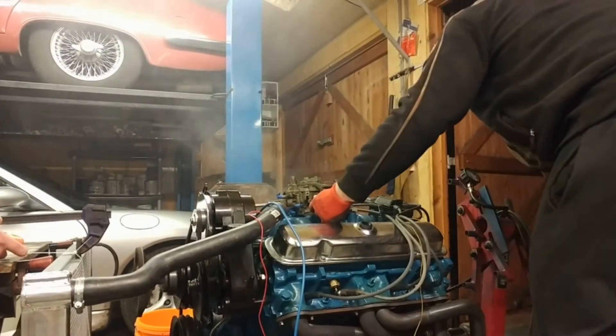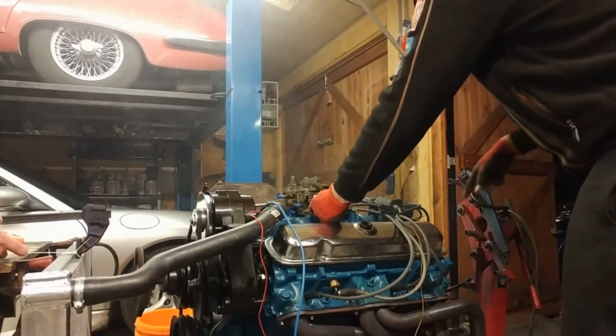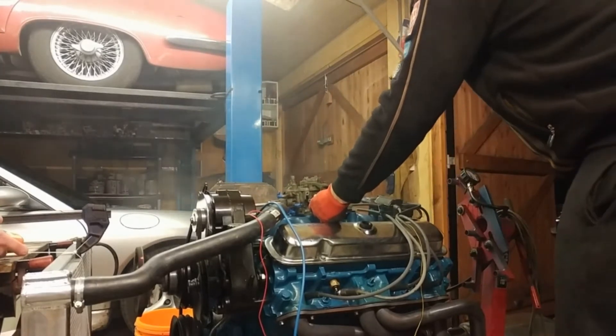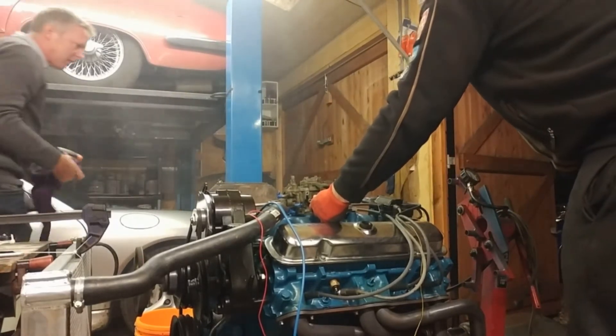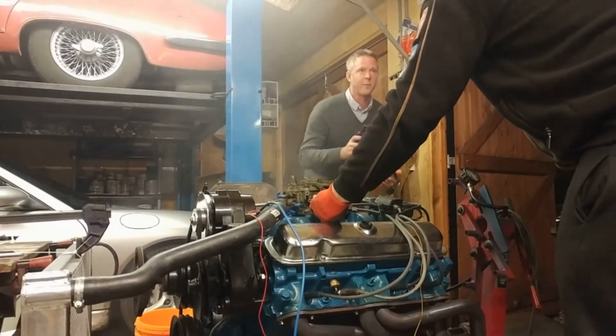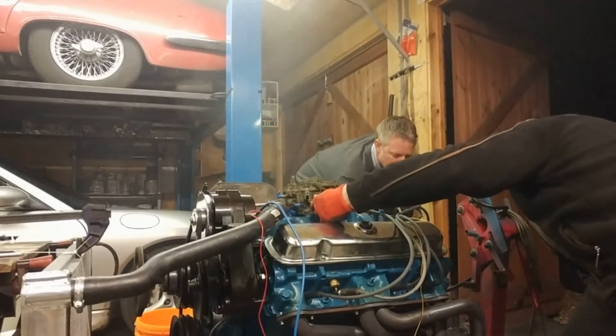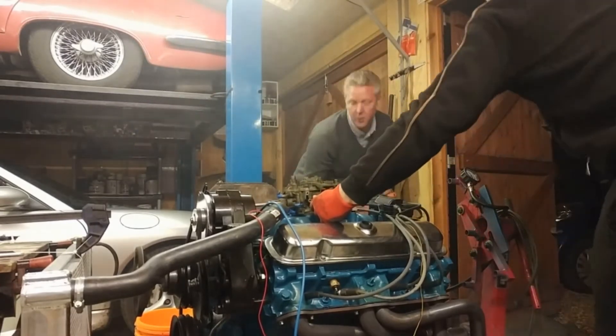That did sound good — it's like a proper V8. This is trying to break the cam in. On an American V8 you need to break the cam in: you've got to run it for 15 minutes at 1400 RPM because there isn't enough oil going onto the cam lobes if you let it just tick over. So you can't let it tick over — you have to hold it at 1500. Unfortunately we had two or three attempts at this. You can see there's lots of smoke coming out and it's starting to boil up.